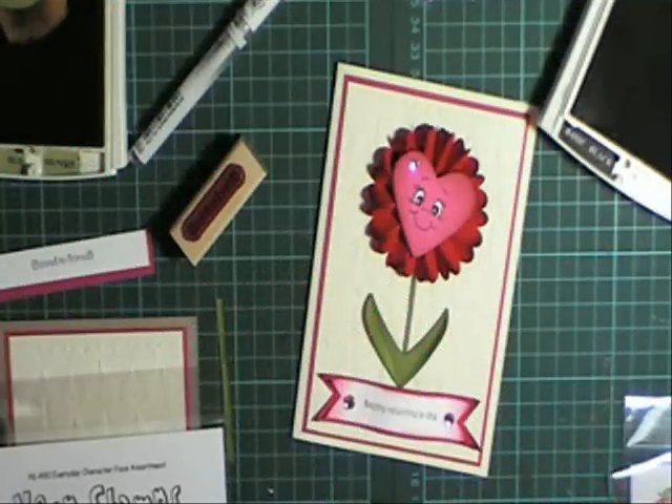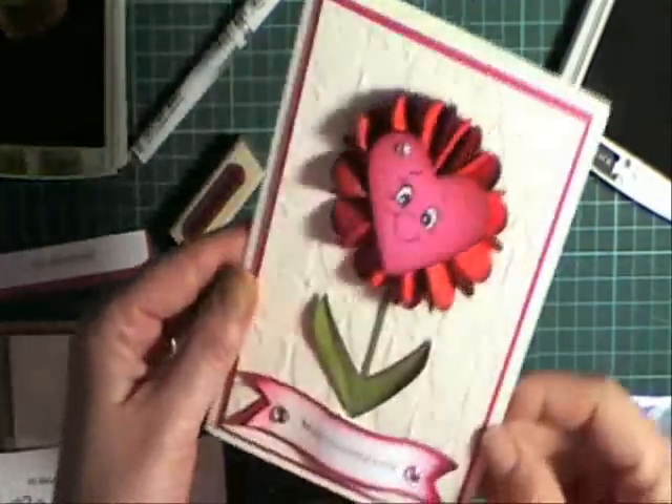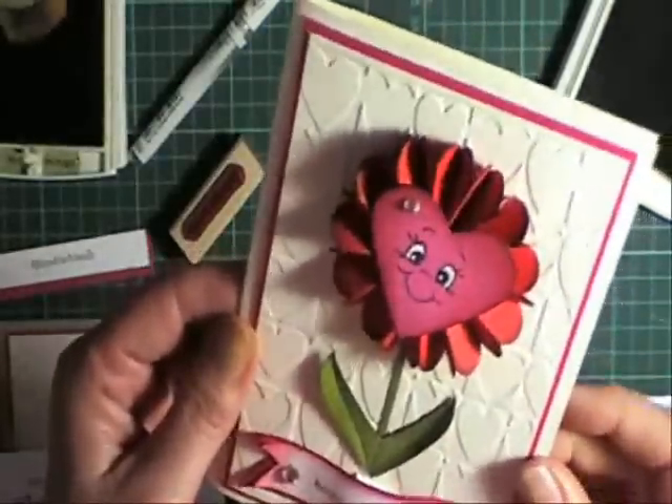Hi, welcome to another episode of Alita's Designs and Fresh Folds. Today I want to show you this quick Valentine's card, which is really cute with the little face on the heart here.